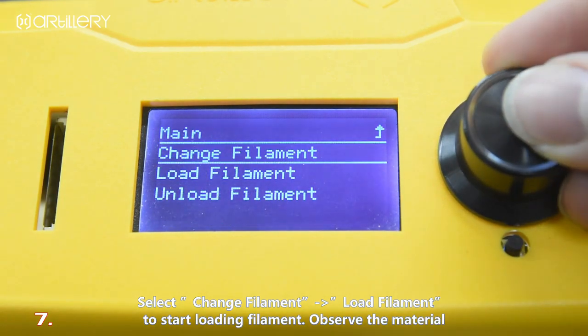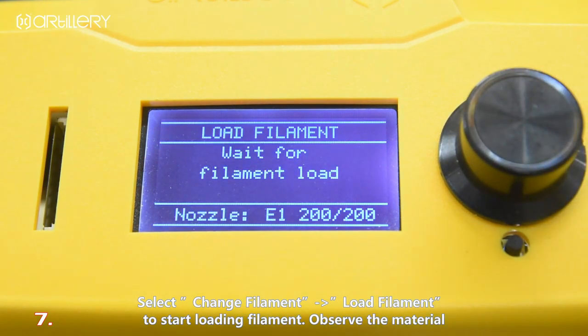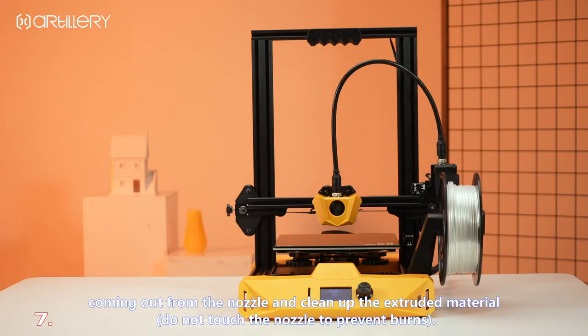Observe the material coming out from the nozzle, and clean up the extruded material. Do not touch the nozzle to prevent burns.